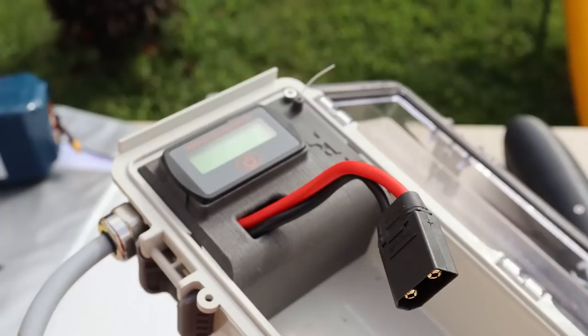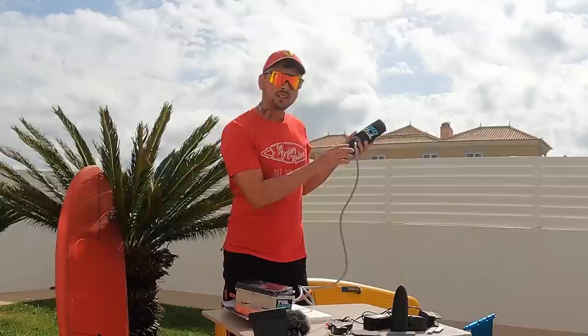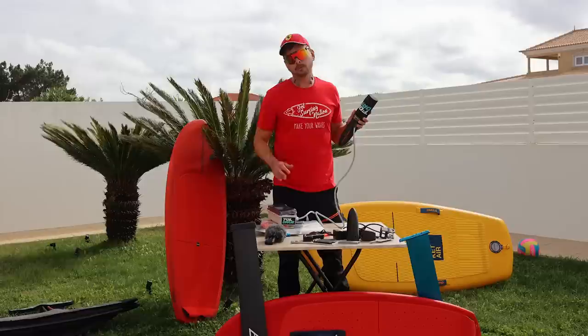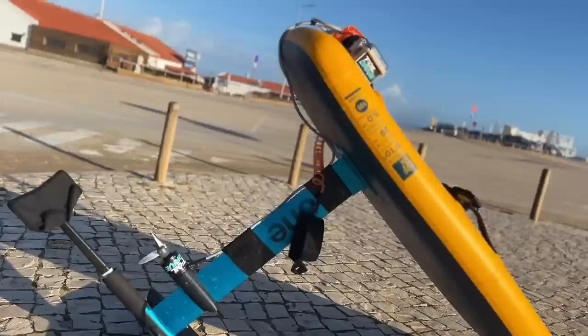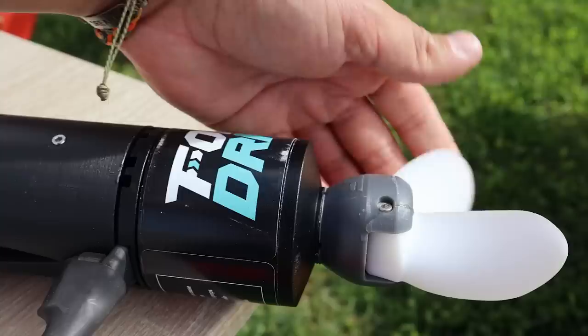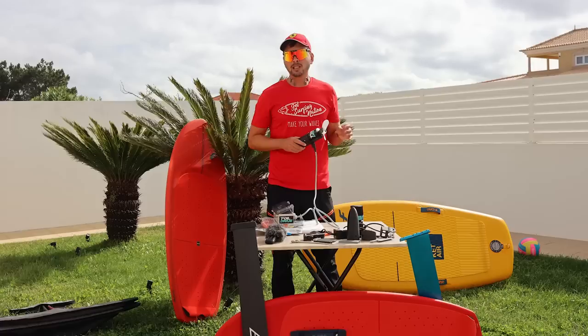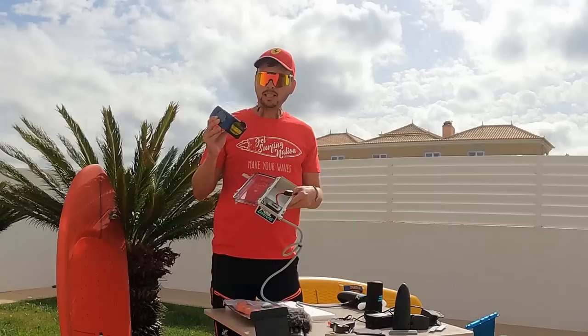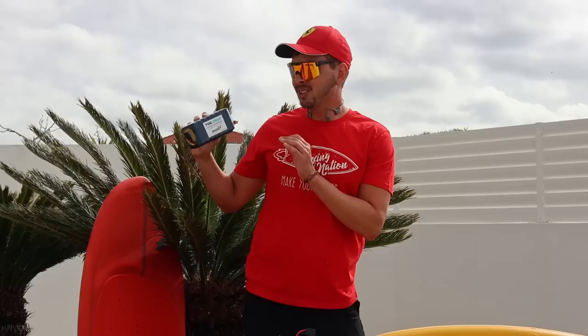And here is the best part — the actual Foil Drive system, which consists of two parts: the magic box, which includes the battery and the speed controller, and the motor which goes on the mast. The cable length is a very important parameter. You can order the short cable or the long cable. The longer the cable, the more room you have to position the motor on your mast. For e-foiling, you need to put your Foil Drive near the wings at the bottom, so you need a longer cable. I would definitely recommend ordering the longest cable possible, for example two meters. The original motor comes with 3D-printed plastic propellers, but you can upgrade to proper metal propellers for better performance.